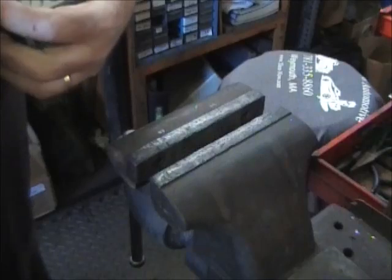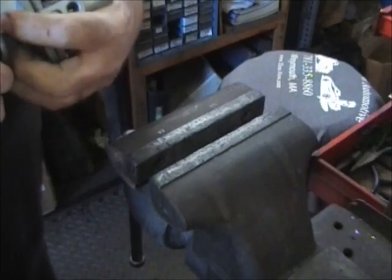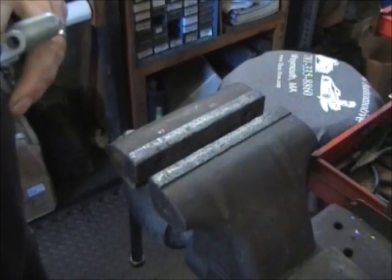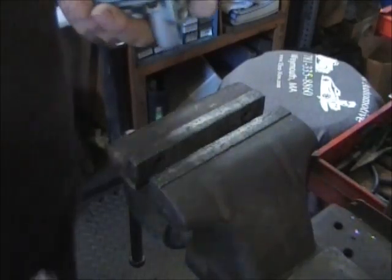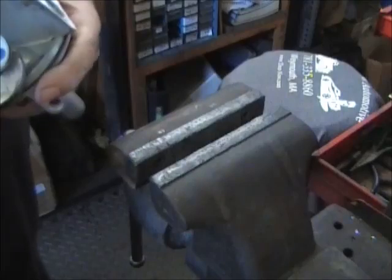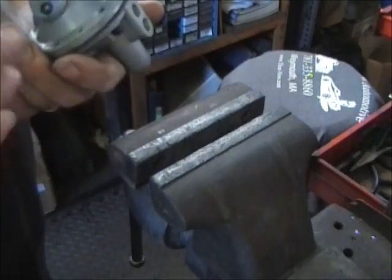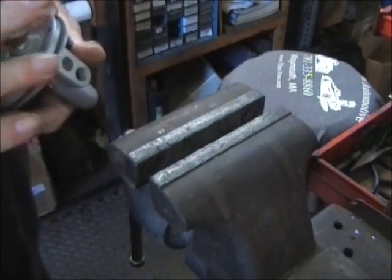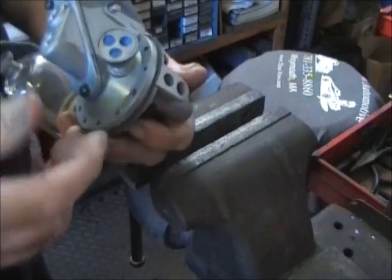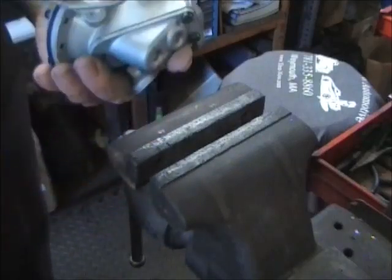This doesn't have to be — you don't need any kind of thread sealer or anything on this. And another reason for having that there: this type of pump doesn't use a seal at the end of the pull rod. If they did, and this was blocked off, it would breathe through this. Otherwise it breathes through here, underneath the diaphragm. When that moves up and down, air comes in and out of this — otherwise it would just kind of lock up.